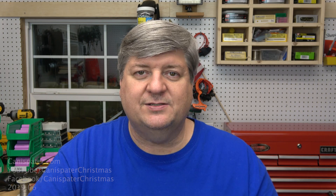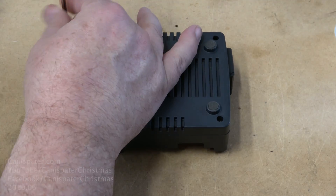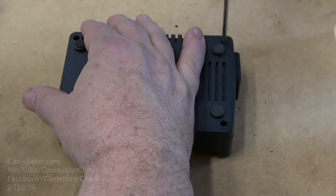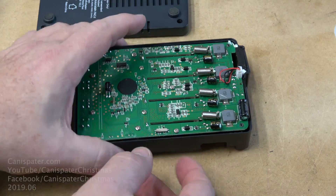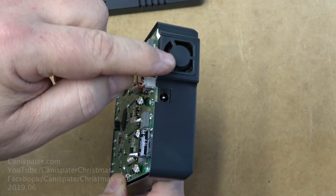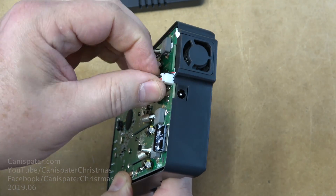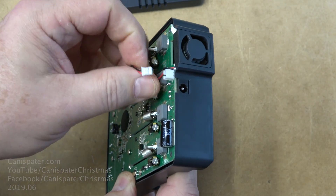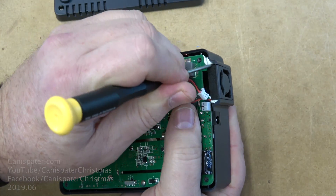Here's my process for changing out these fans. The first thing to do is unscrew the back cover — there are four screws holding that on — and then remove the old fan. It's glued in with silicone, so you have to gently pry it out. Make note of the positive terminal when you remove the stock fan connector, as you'll want to connect the new fan the same way.